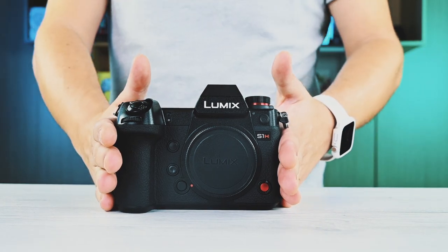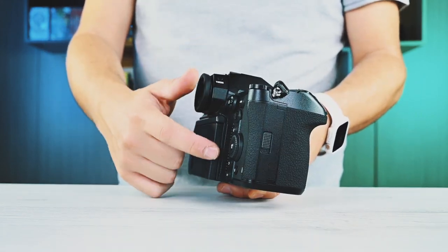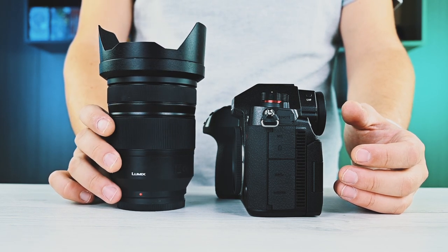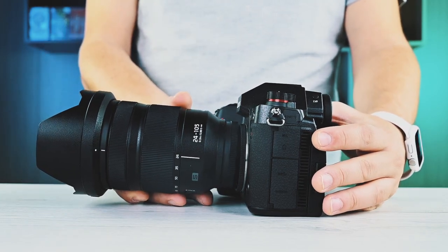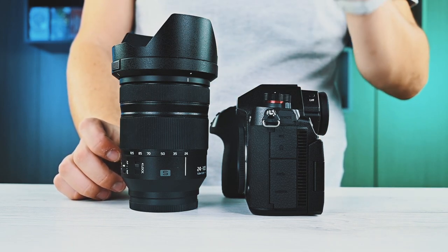Messa insieme al suo obiettivo in kit, il 24-105 f/4 di Panasonic Lumix, diventa una fotocamera ingombrante e anche pesante: tra corpo macchina, batteria, SD e obiettivo siamo quasi a 3 kg. Dovete abituarvi a portare con voi un prodotto che pesa, ma è anche molto ergonomico. Questo tipo di prodotto è fatto per un operatore video che fa interviste, servizi in giro, reportage o documentari — non per chi usa telecamere da studio broadcasting.